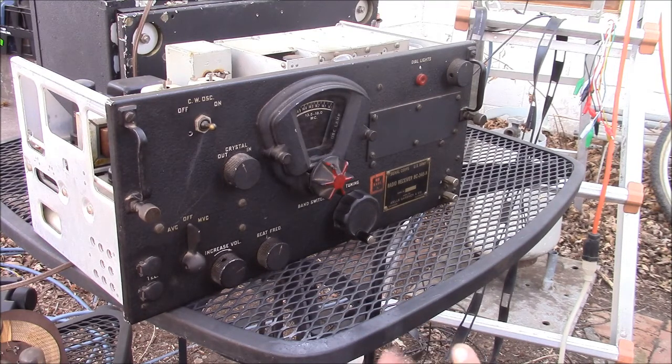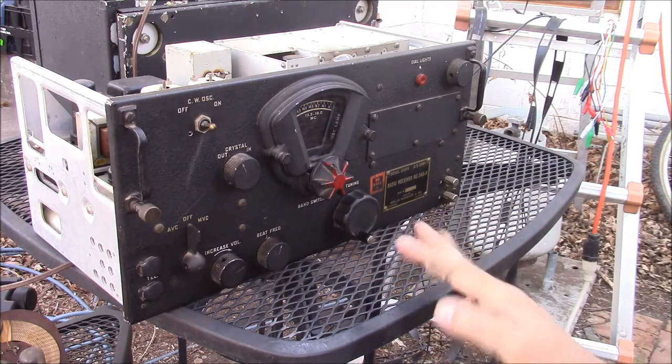Finding an unmolested BC-348 nowadays is getting just about impossible — you see a few, but they're few and far between. This one is in pretty good looking shape. It works just fine and needs a little TLC. I had to replace two tubes — somebody had put in incorrect tubes and done a little wiring work in there.